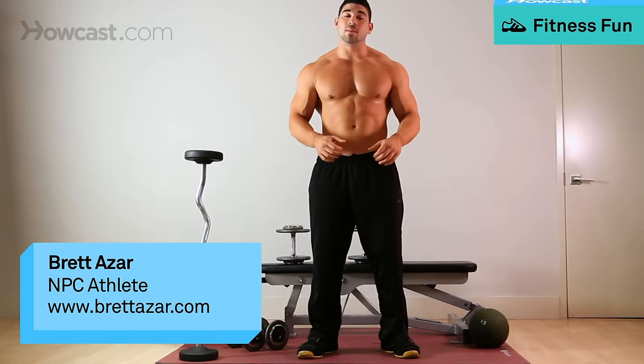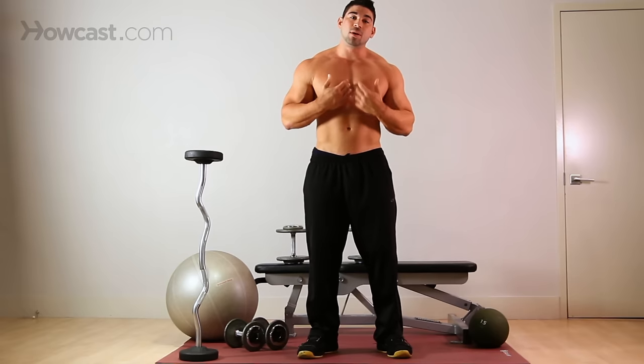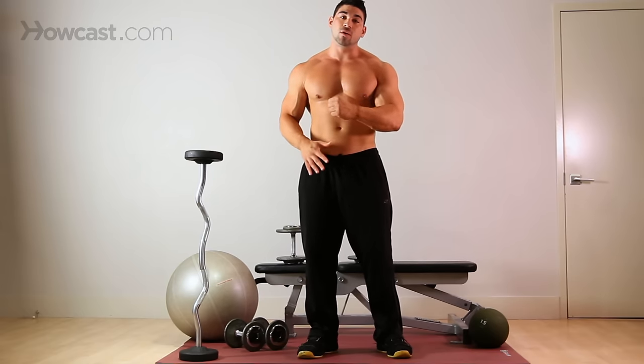Today we're going to go over how to do dumbbell hammer curls. There are different variations to this — you can do them together or one at a time. I personally like one at a time because you can really focus on it.